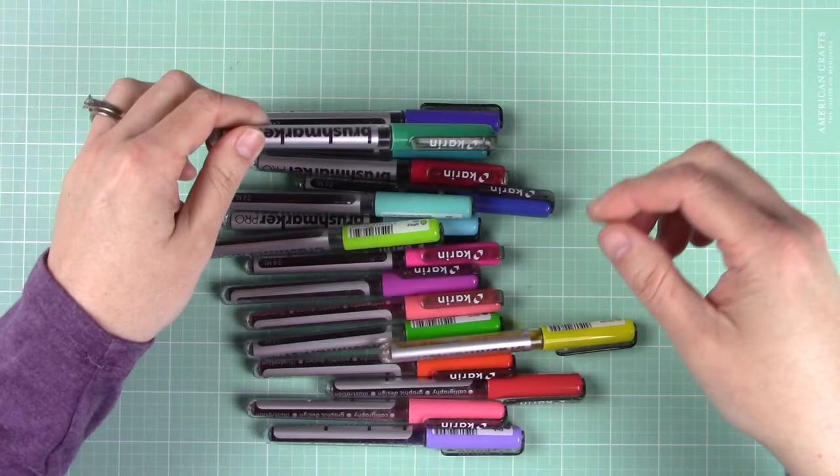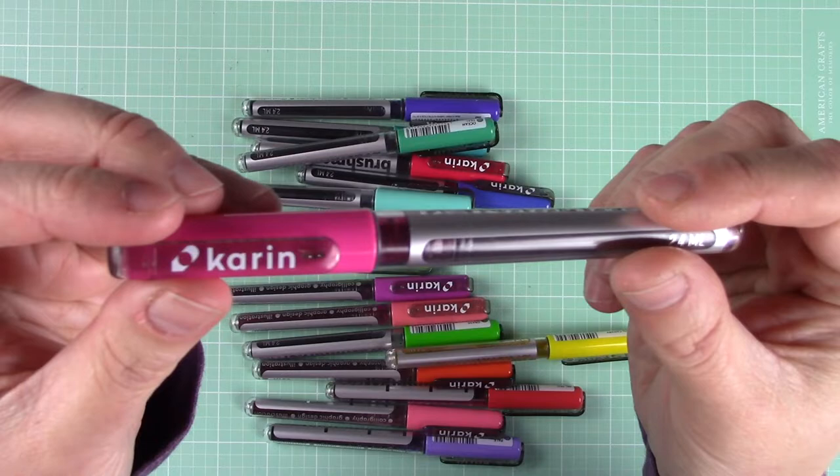Also keep in mind you do not need to use Karin brush markers to do today's technique. You can use many other markers such as Tombow markers or the Zig Clean Color Real Brush markers.